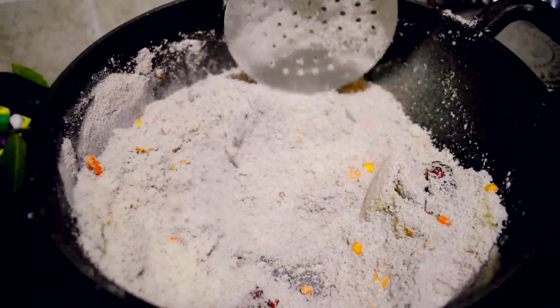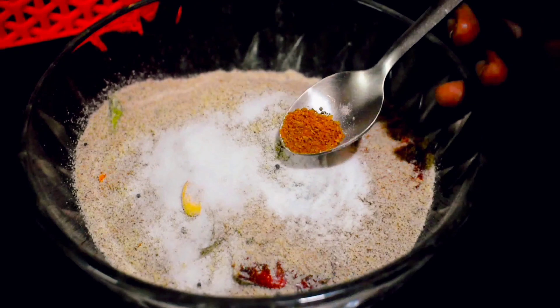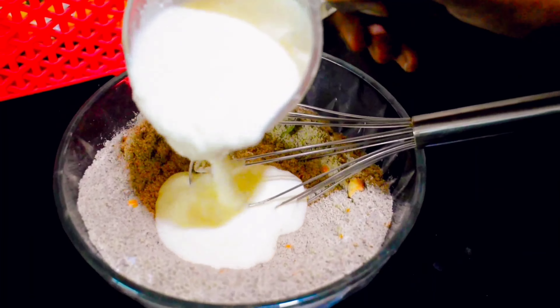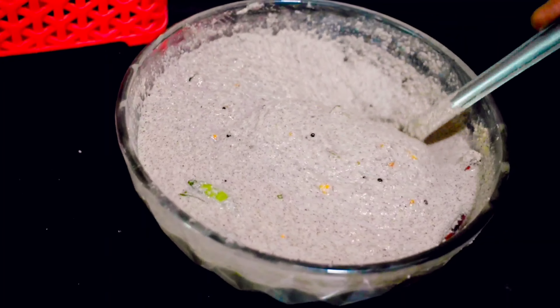Transfer the mix into a cooking bowl. Add salt, half a spoon of cooking soda, and half a spoon of cumin seeds powder. Mix all the dry ingredients together, then add 1 cup of curd to form a batter and whisk very well so that there are no lumps.